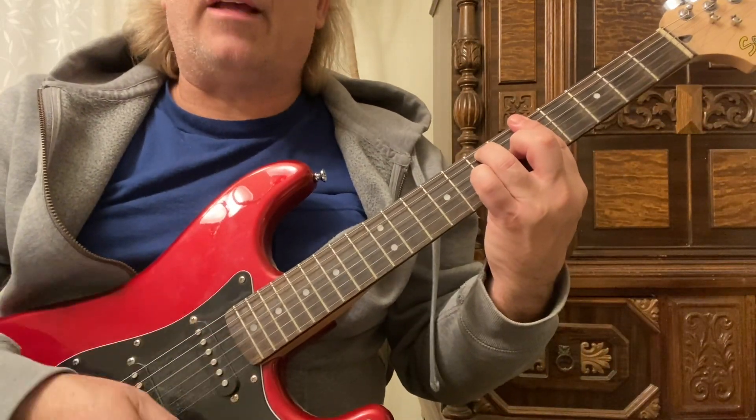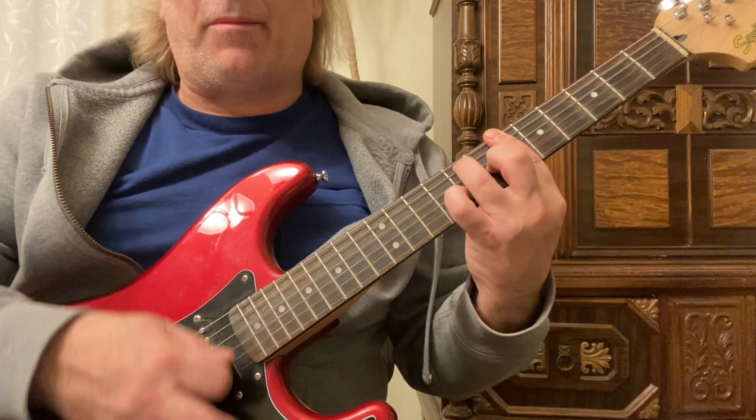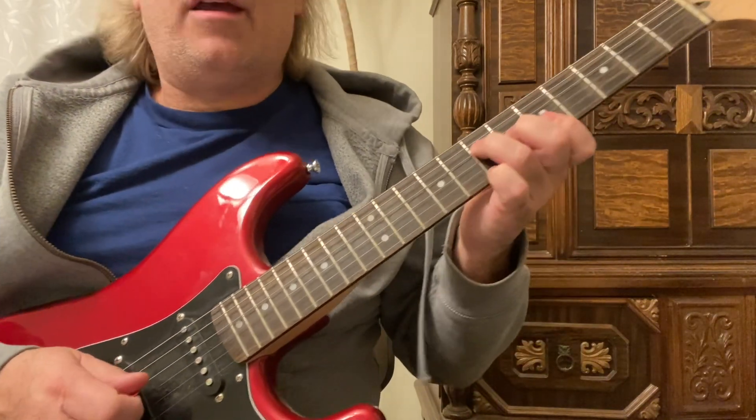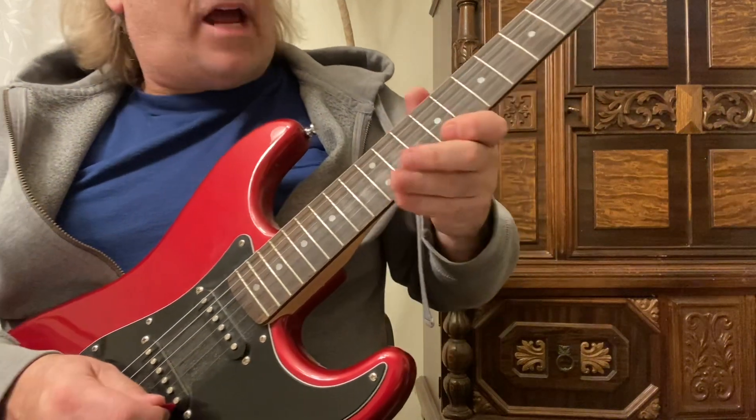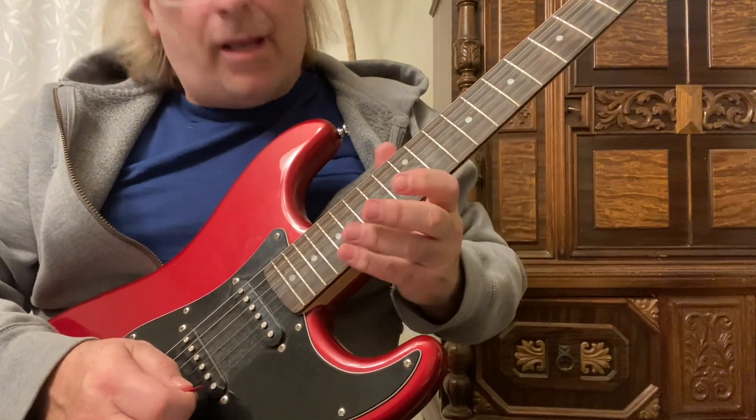Same progression: 5th fret, A7. One strum on the 6th fret, back to the A. Down, down, down, up — 9th fret, 12th fret, 17th fret.